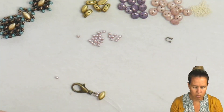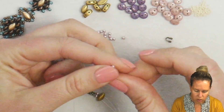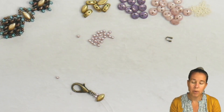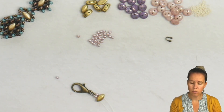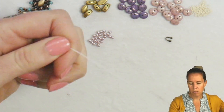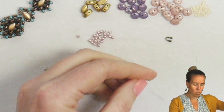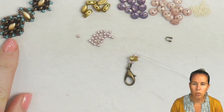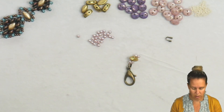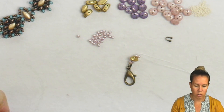From here I'm going to add another pearl on either side — one pearl on the right needle, one on the left. When working with two needles, especially in simple patterns like this, anything you do with the right needle you're also going to do with the left needle. If you need to work with one needle at a time, do two steps with the right needle, then go do those two steps with the left. From here we're going to take our threaded needle and crisscross through our first lentil. We're using two-hole lentils, but you can easily do this with super duos or mini duos and change up the pattern just a little bit.